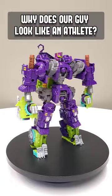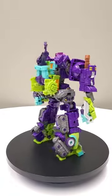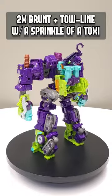What is up, Ren and Snippy? Check this out! It's a double Brunt and Towline combiner topped with a little bit of Toxitron.